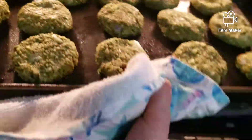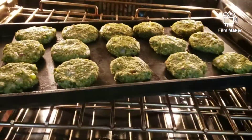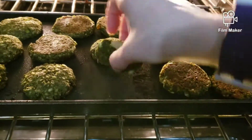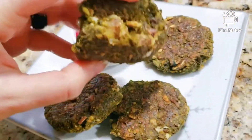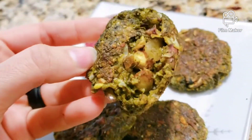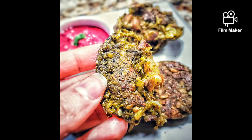I baked all the kebabs at 375°F for 20 minutes, flipped them over, and then baked them again for 15–20 minutes until they were golden brown on both sides. They were super crispy and super delicious, and they had almond in the center just like I like them. Enjoy them with your favorite side — I made some beetroot chutney and I loved it.